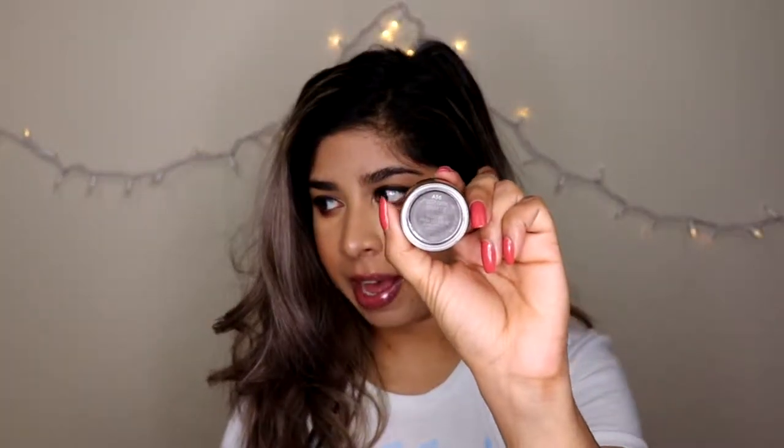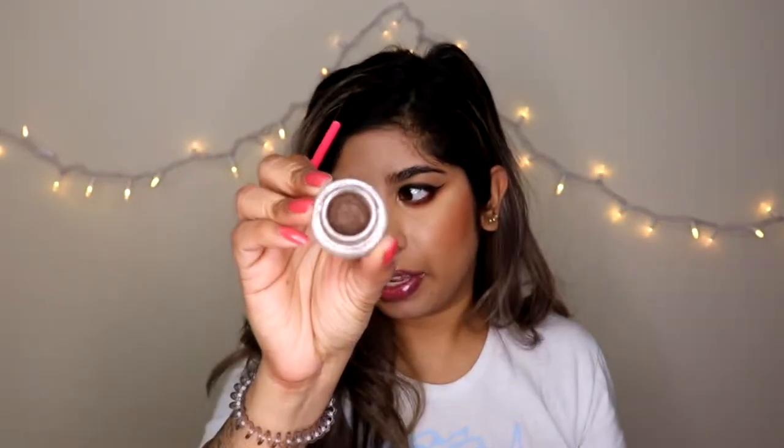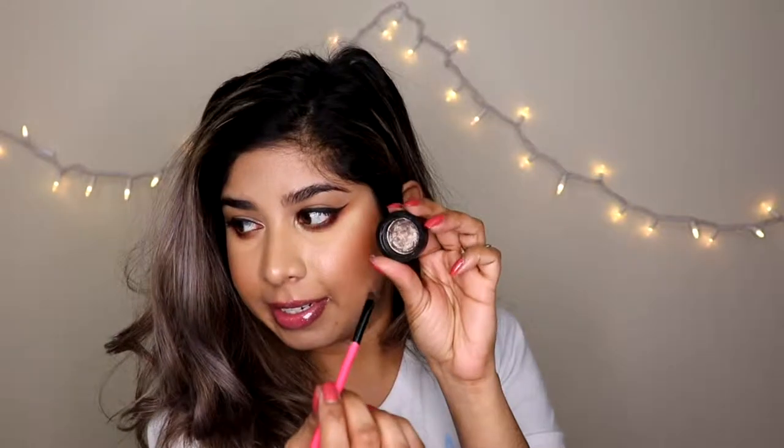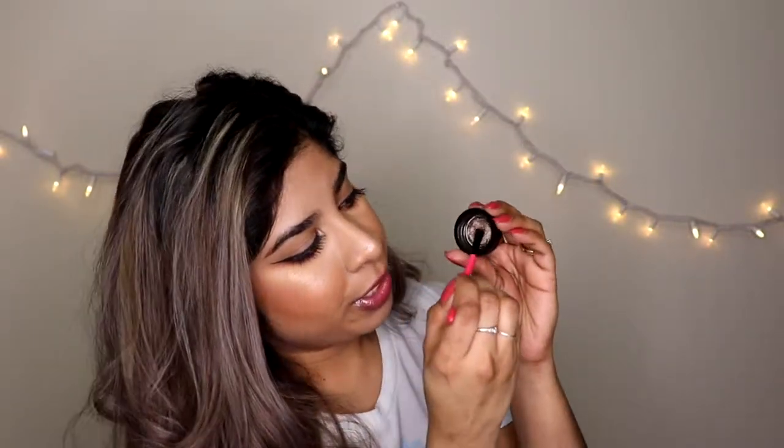Literally they're going to stay this way the entire day. I'll be using this by MAC — this is my Deep Dark Brunette Fluidline Brow Gel. It looks like this. What I'm going to do is dip straight into there with my brush. I usually use the inside of the lid to sort of press the product down.